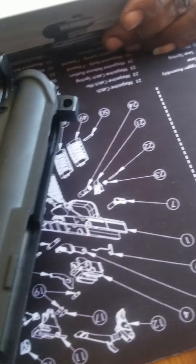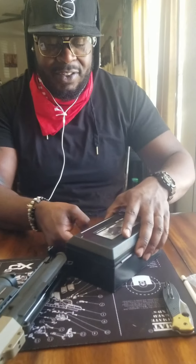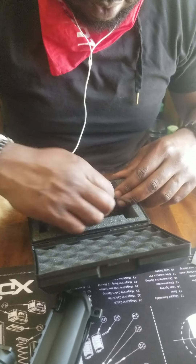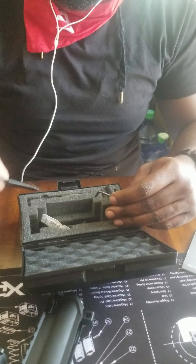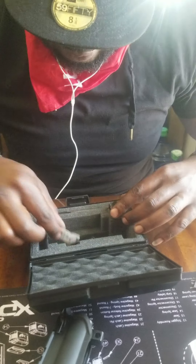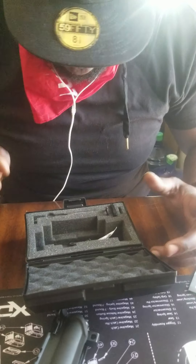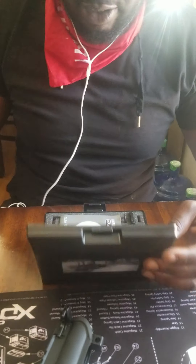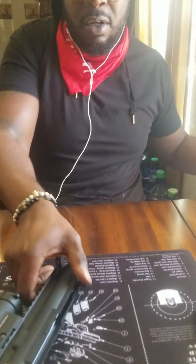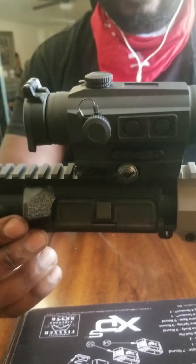Yes guys, this is the Holosun Red Dot HS402C, and I'm here to review once again. Let me show you the unboxing. So this is what it came with — nice box, as you see, a little bit more elegant than the other one. Instruction manual same way, same key, same battery locking mechanism, extra battery of course. Yeah, that's what came in the box. Of course, I have it mounted on my Diamondback 16-inch upper.